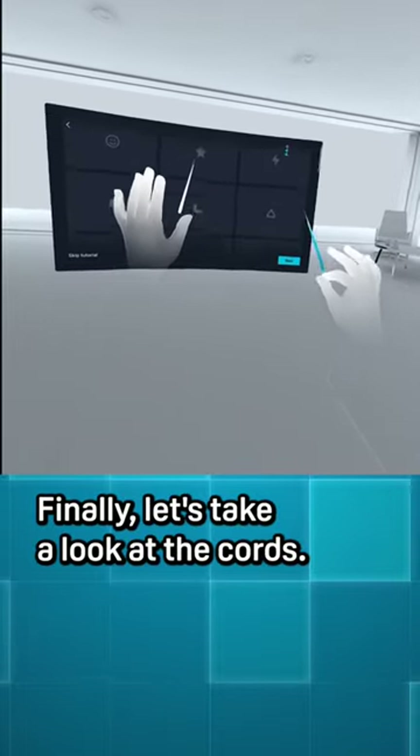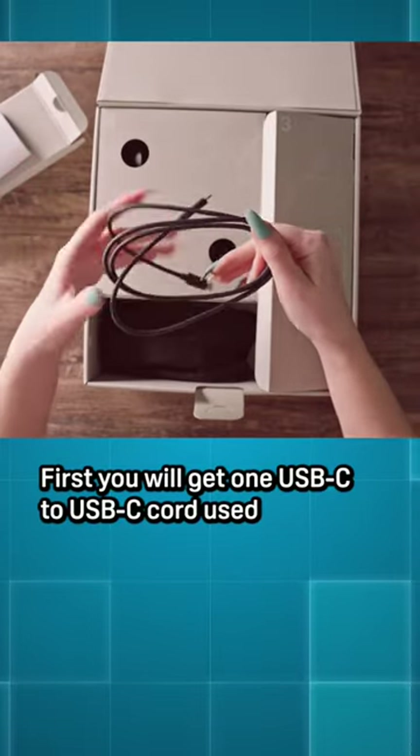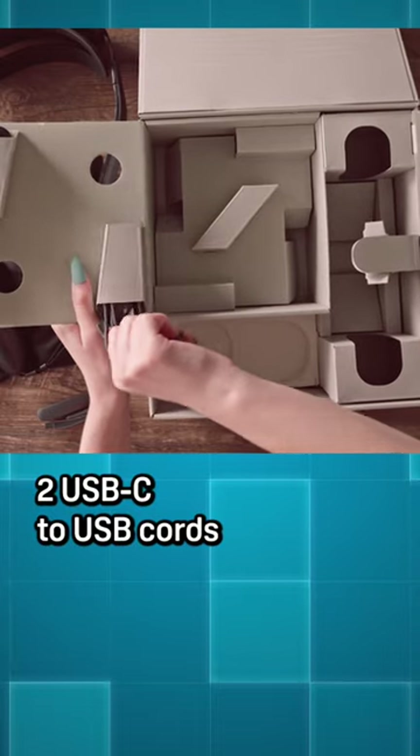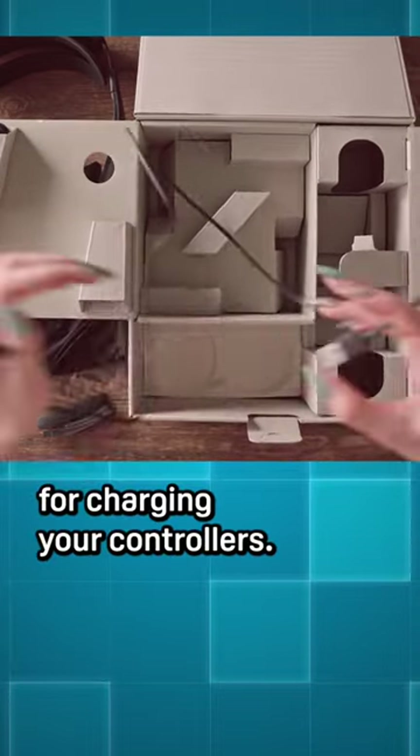Finally, let's take a look at the cords. First, you'll get one USB-C to USB-C cord for charging your battery cradle, and you will also receive two USB-C to USB cords for charging your controllers.